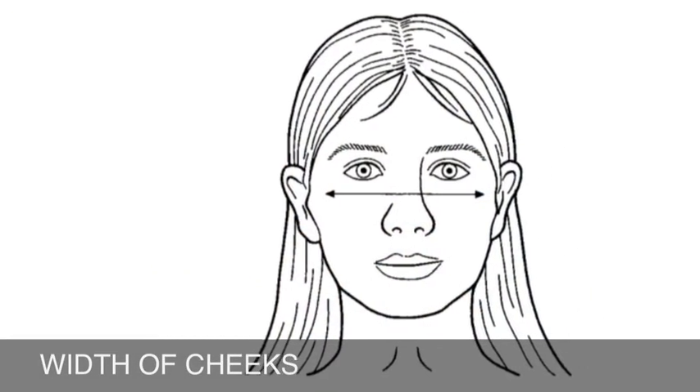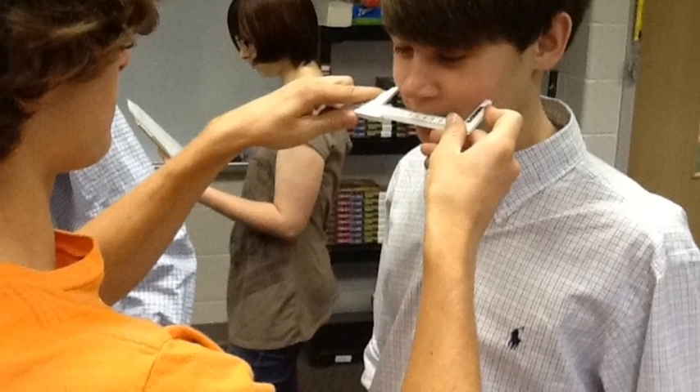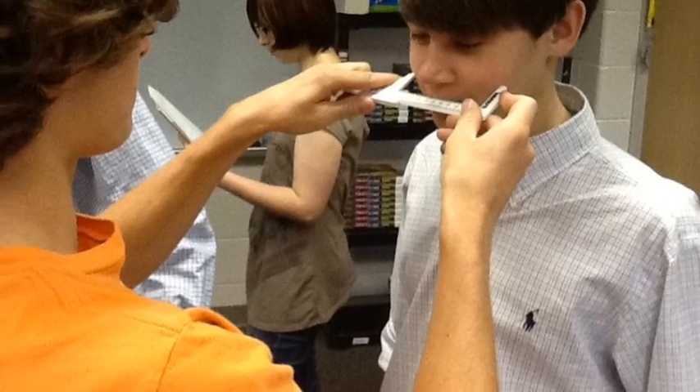For width of the cheeks, person B will touch each point of the caliper to the outer edge of each cheek bone and record the distance.